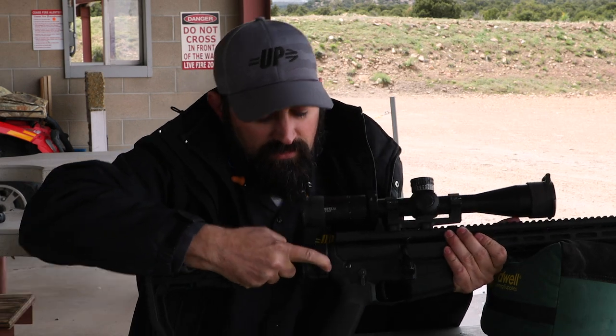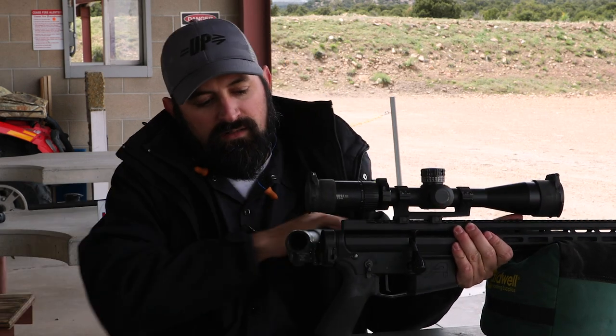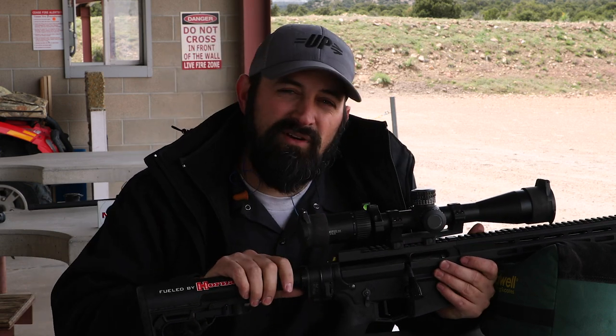We've got questions covered as well. We've also got a Law Tactical folding adapter. So basically, trick it out however you want.